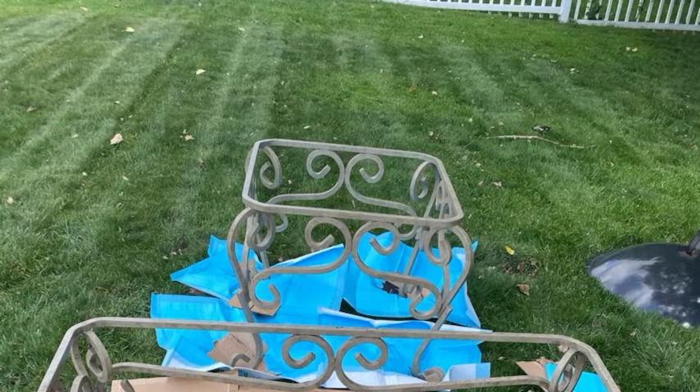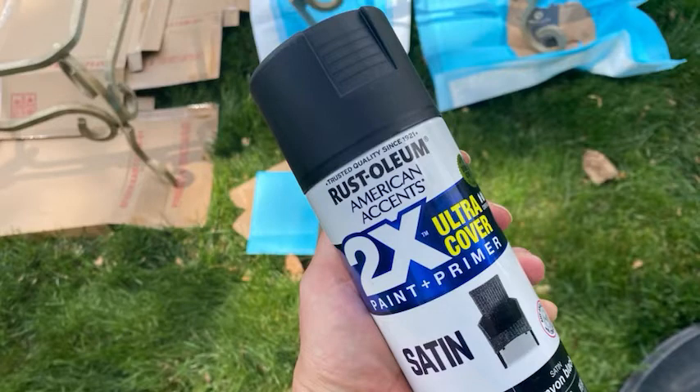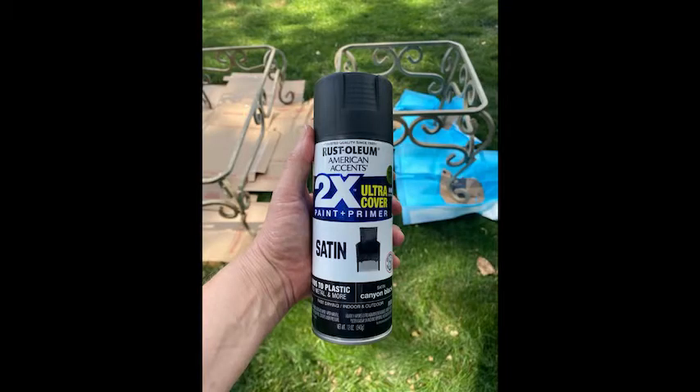So I dragged them outside, took off the tops, and got out my old spray paint. In fact, I used the same spray paint on my chandelier project. This is good old Rust-Oleum. It's a satin finish. It costs like $2.99 a can. I think I used a can and a half on this project. Super cheap way to see if I could update these end tables and coffee tables.